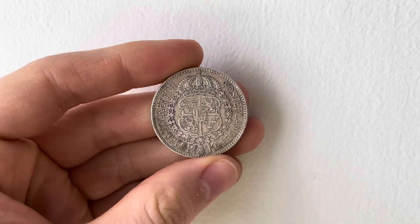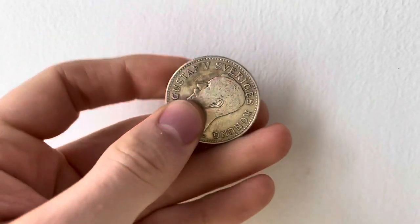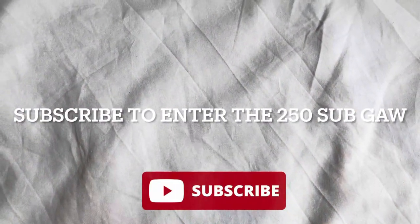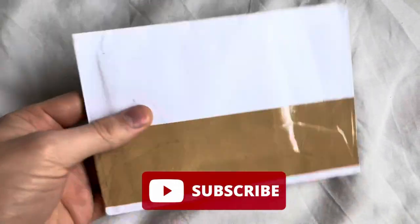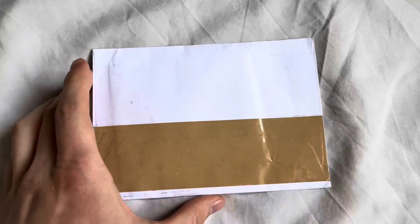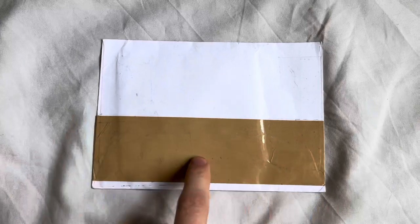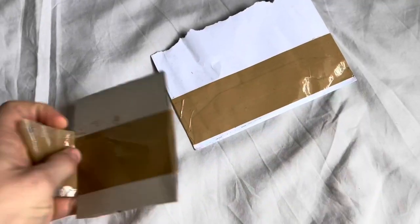I've not seen any other videos of people sharing this coin — this is just really awesome, really really cool. Hey guys, McDonald Bullion here and we have a mail call. Something that I've been waiting on for a while, I've been really excited to show you this. I apologize I haven't been making enough videos — I've been on vacation but I'm back.